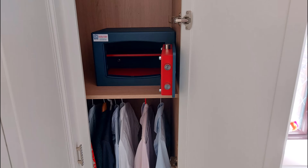This one is raised up a bit on a shelf in an existing wardrobe, bolted through the back. It's a Bloomsbury size 2.